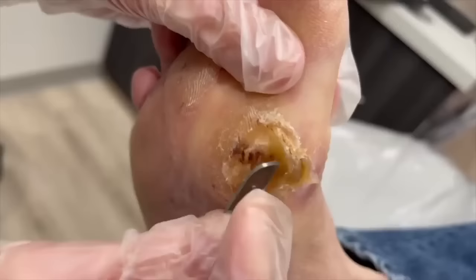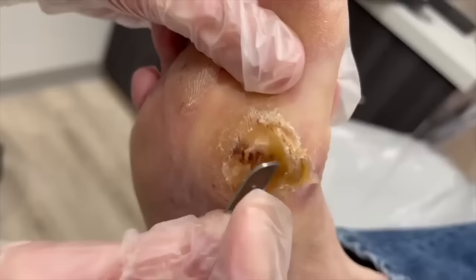It's really important because you would be surprised what I have pulled out of a diabetic's feet. Glass, wire, carpet little wires — because you can't feel it.